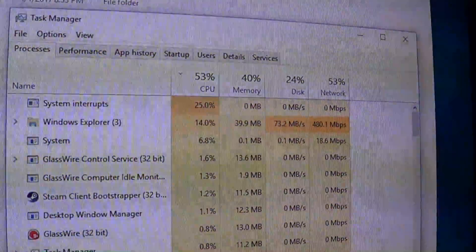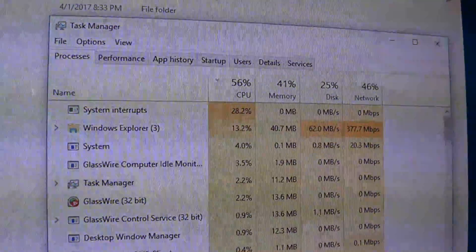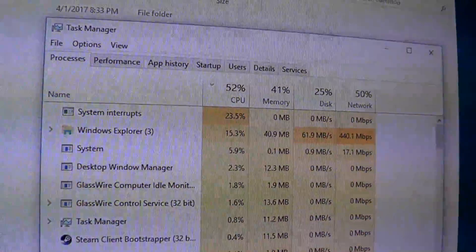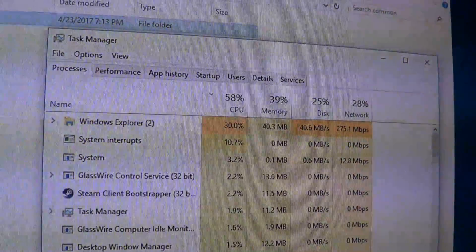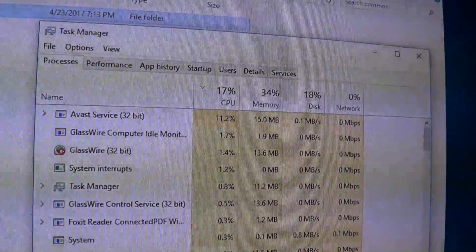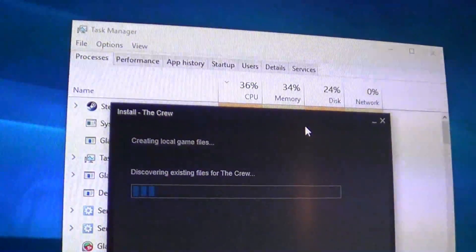Basically the torch has been passed. And actually this is going to a mechanical drive — it's not even going to the SSD. This would be more pronounced if we were going to the SSD. But even copying over the network to a mechanical drive, we have sizable amounts of processor usage just to copy over The Crew. Now it's done and it's going back down — but that's what you'll lose when you go back to a processor that had its heyday during the era of Windows Vista.